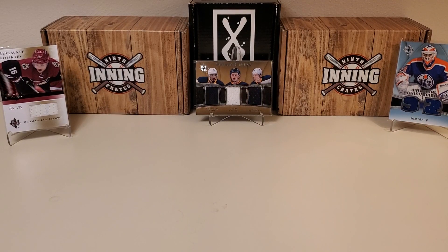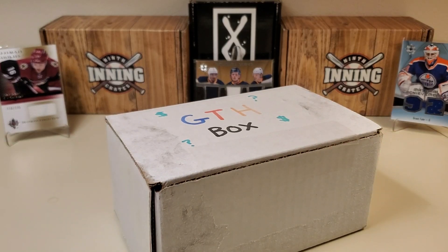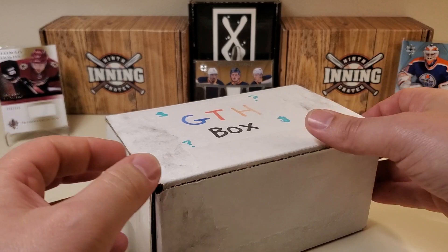Hey, what's up guys? Grown the Hobby coming back to you with another hopefully awesome hockey break. I've been doing a heck of a lot of these boxes. We're going to do another one today — my ultra corny and cheesy design here, the GTH box, the Grown the Hobby box. It's basically a loose pack opening with a little bit of fun. I grabbed some loose packs out of a box of around 200 hockey packs and 200 baseball packs I have, and I constantly add to that box and put these videos together. Let's see what we have today.